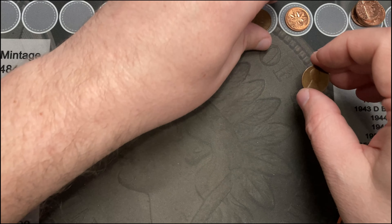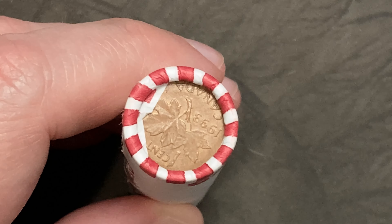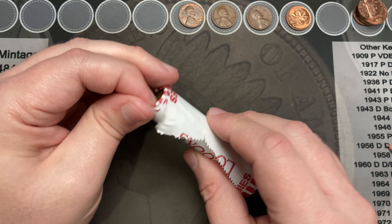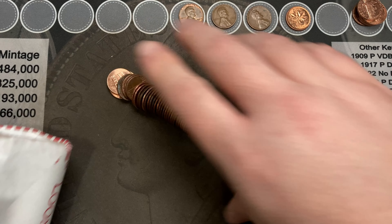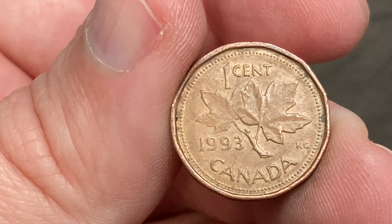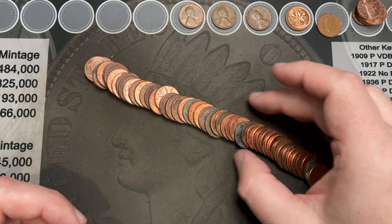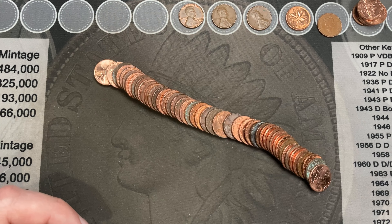Awesome, I made it to roll 14 and this is the Canadian Ender — 1993. Let's rip into this and pull the Canadian out and take a quick look, see if there's anything else standing out in here. 1993 Queen Elizabeth Ender, nice! And a quick look — I don't see anything else standing out.